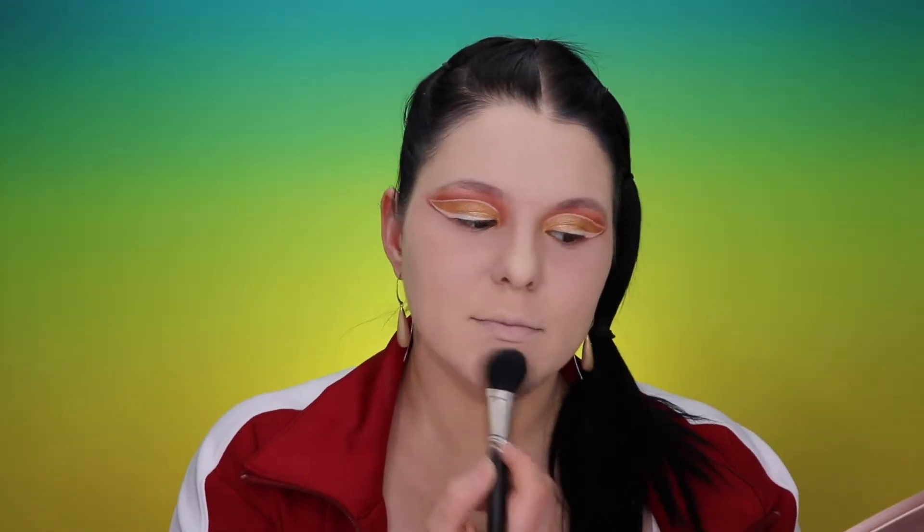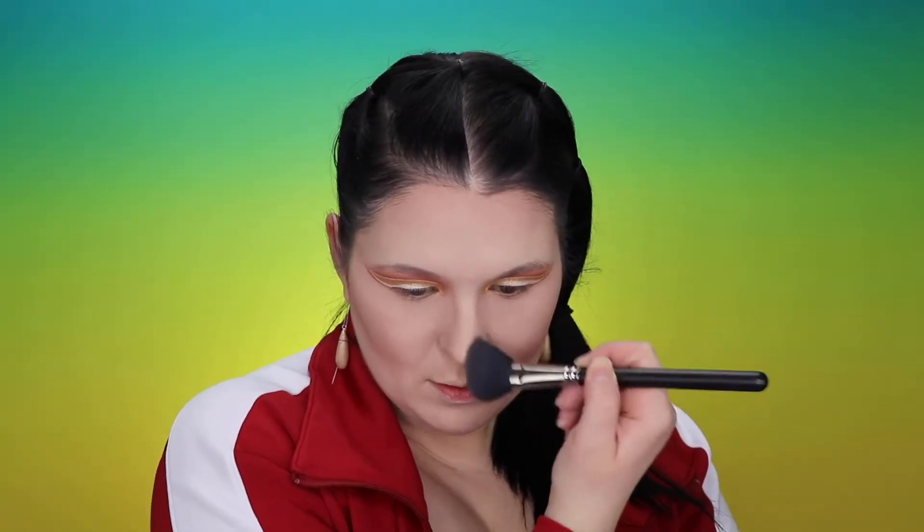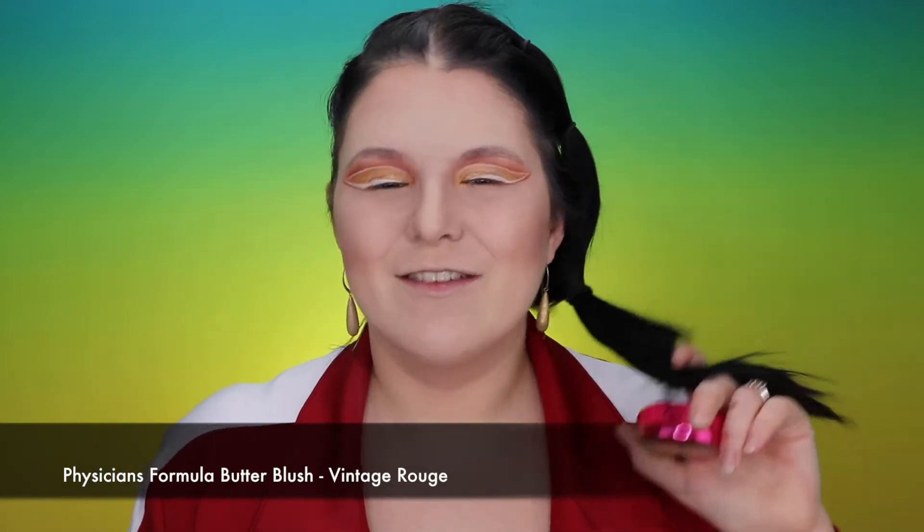This concealer is completely not bad — I do like it. The creasing is kind of my personal problem with all concealers, so I'm not mad at this one. While we're baking, I'll reach for my IT Cosmetics You Sculpt it and the same 116 brush by MAC. Then with my IT Cosmetics Flawless blush brush I'll use Physicians Formula Butter Blush in Vintage Rouge — that smell is amazing and makes me think about summertime.